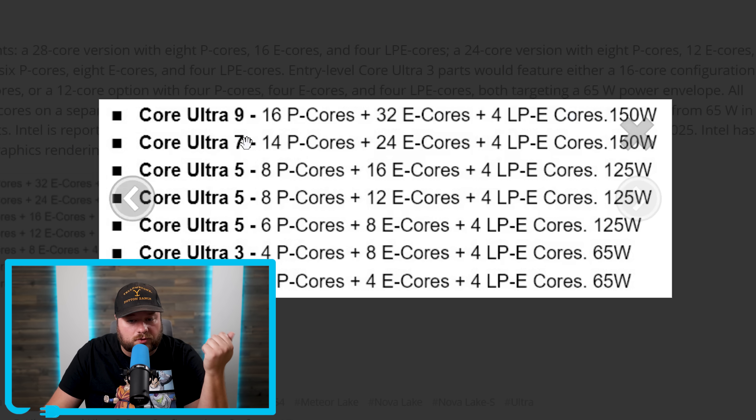The Core Ultra 7 comes with 14 performance cores, 24 efficiency cores, and 4 LPE cores at 150W. All SKUs include 4 LPE cores. Moving down, the Core Ultra 5 offers 8 performance cores and 16 efficiency cores at 125W, while another Core Ultra 5 SKU has 8 performance cores and 12 efficiency cores at 125W. A third Core Ultra 5 variant drops to 6 performance cores and 8 efficiency cores, also at 125W.